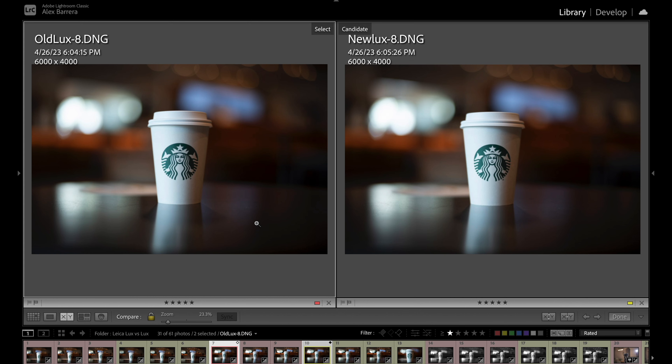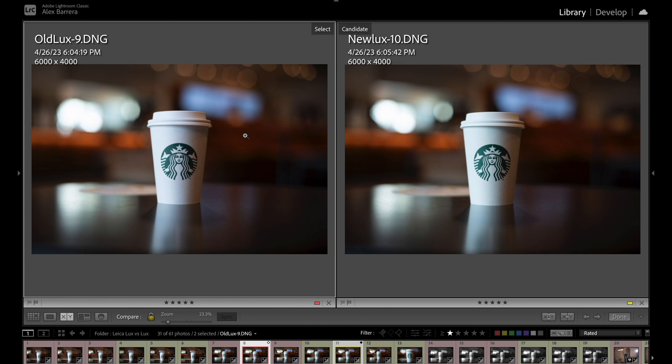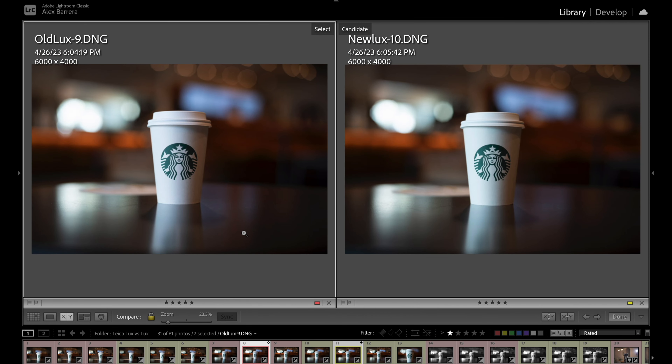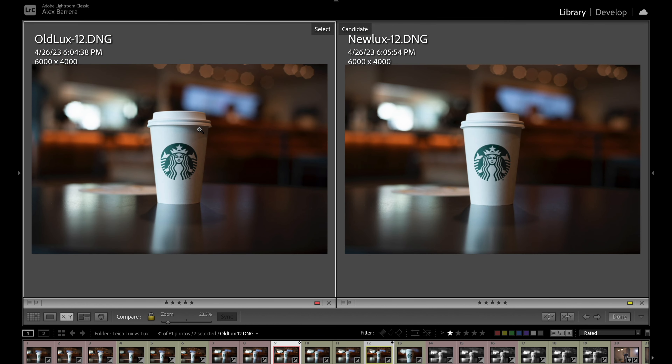Let's look at f2.8 where we're going to see some key differences. At 2.8 you start noticing differences — with the old Summilux the bokeh is not as round because of the nine aperture blades, and with the new Summilux it is slightly improved with 11 aperture blades. Zooming in, the new Summilux does have rounder bokeh, but it's not night and day different. Is it rounder? Yes. Does it improve it? Yes. Is it a must-buy difference? I personally don't think so, at least not at f2.8. Sharpness and image quality definitely remain the same.